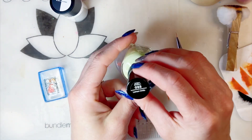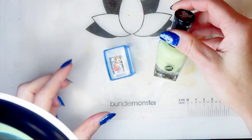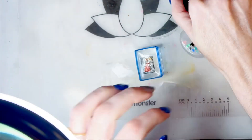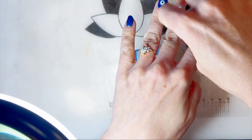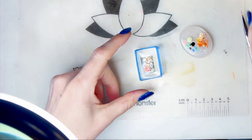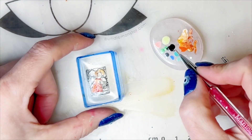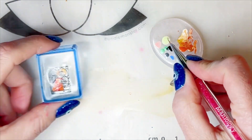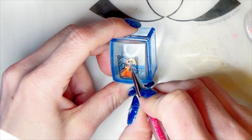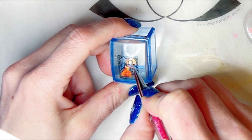I used this Limoncillo color for the Blueberry Fairy's skin and it just looks like a good skin color to me. I don't really shade the skin because, one, I don't trust myself, and two, I think I like the focus to be elsewhere rather than on the body or the person.